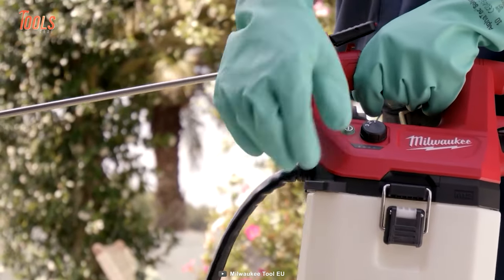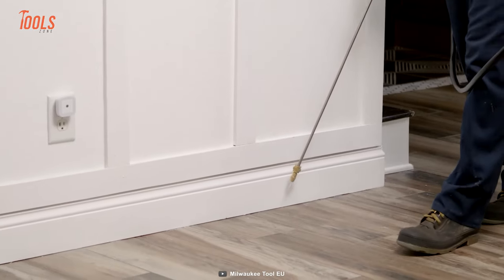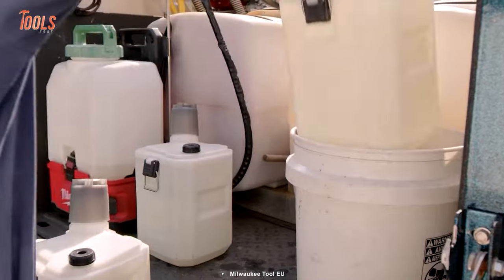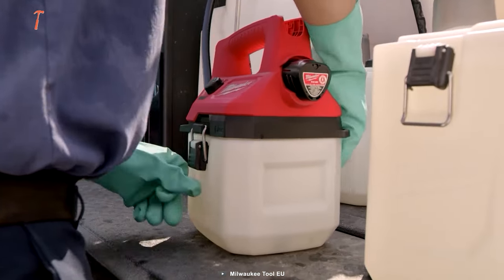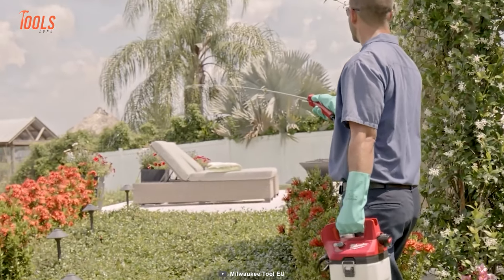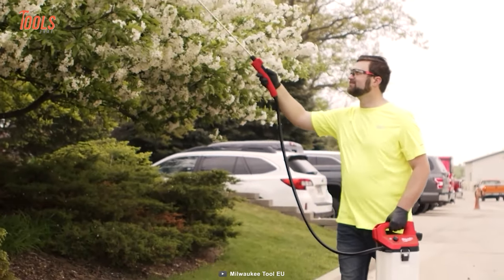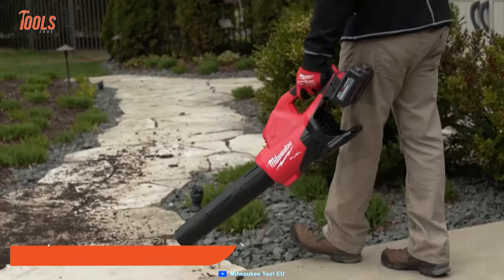It features a three-mode pressure adjustment knob that lets you adjust the pressure between 20 and 80 PSI, allowing you to complete a wide range of applications with just one tool. Plus, it's compatible with both the one-gallon and two-gallon handheld sprayer tanks, giving you the flexibility to choose the right tank size for the job and increase your productivity by running multiple tanks.